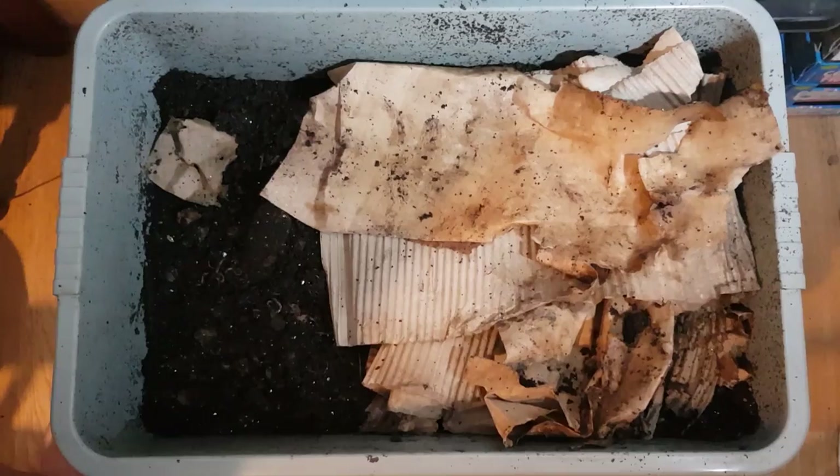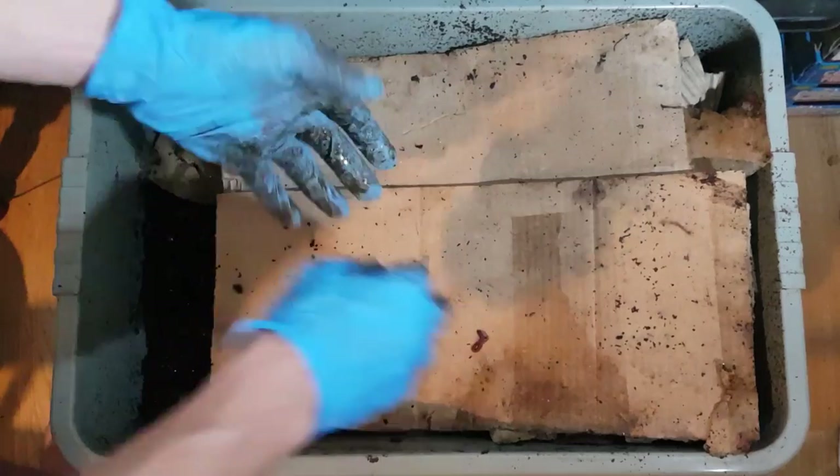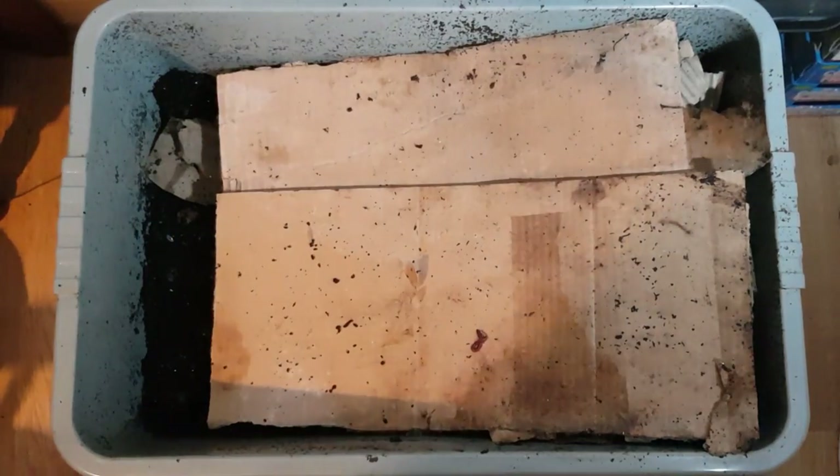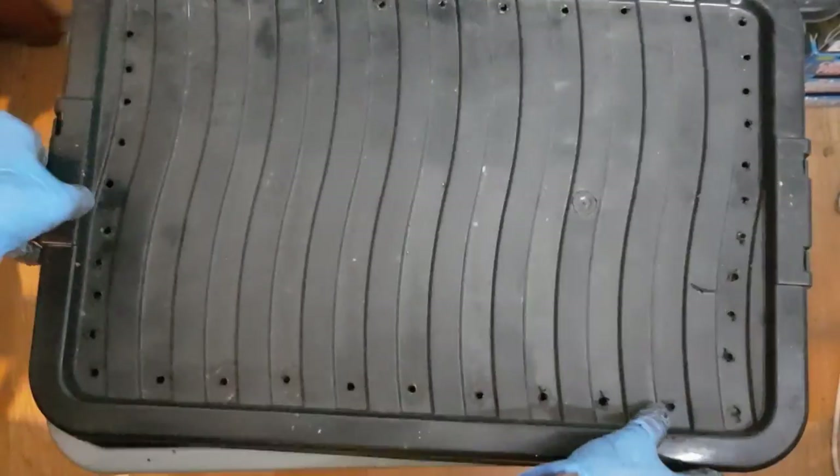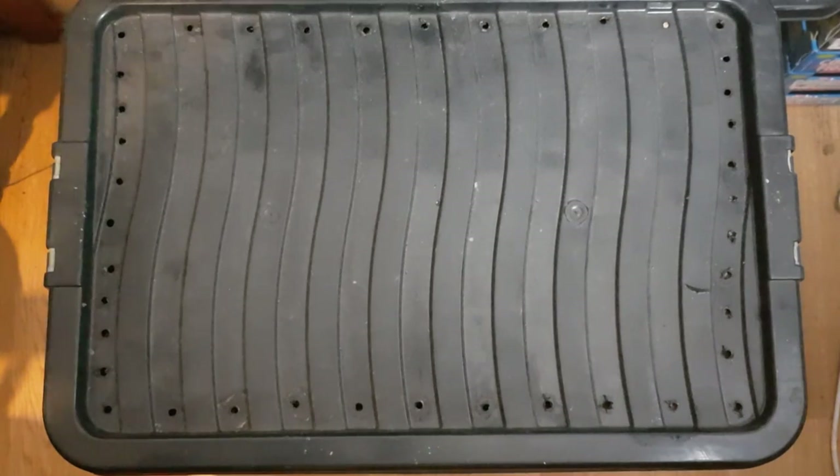That is why, personally, if I have a lot of potato peel to deal with, it goes in the outside composter for me.